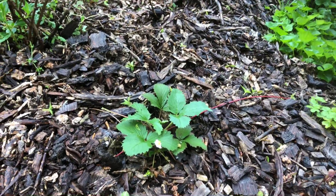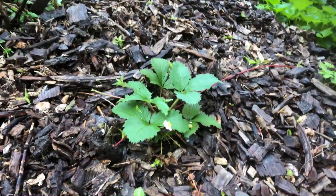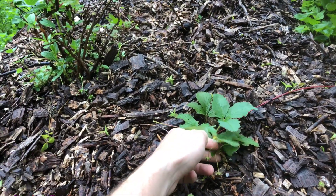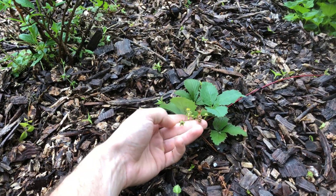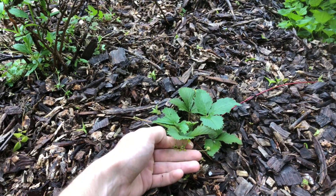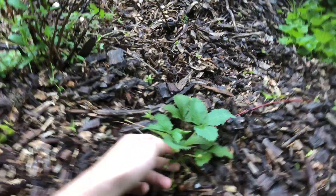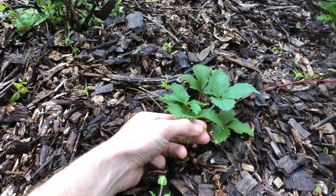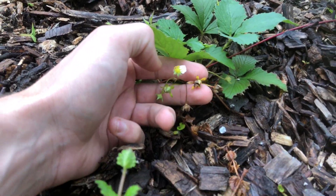This video is about a plant I'm trying out for the first time this year — a type of strawberry called Kelly's Blanket, purchased from Oikos Tree Crops. Interestingly, even though it flowers, it doesn't actually produce fruit. You can see these kind of sterile fruit on it that don't look good to eat — not like a normal strawberry.